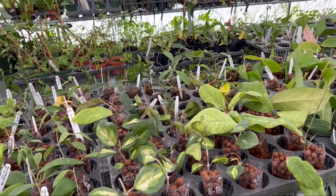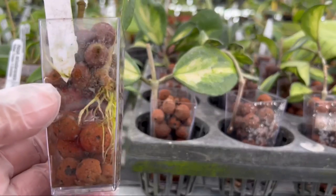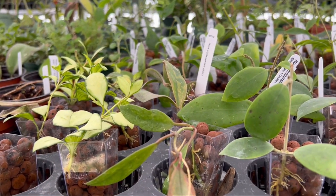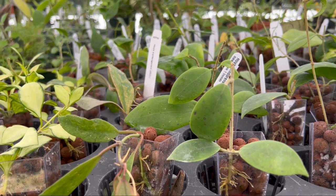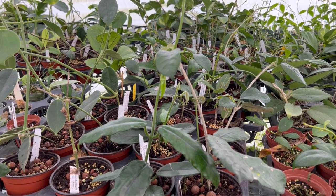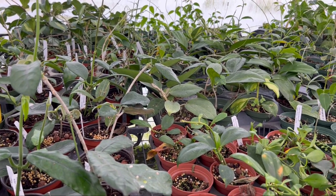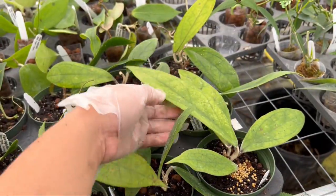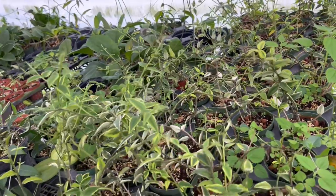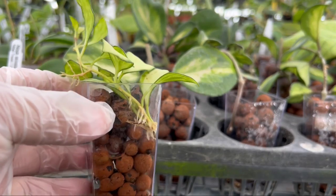Hello everyone and welcome back to my channel. Today we are going to talk about how to grow and propagate hoyas from cuttings. Recently there has been huge interest in growing and collecting different hoya species, and I just want to show you guys how I propagate my collection. My mom has been collecting hoyas even before the hoya craze started — she's been collecting for maybe about eight to ten years, and we have over a hundred different kinds of hoyas in our collection.